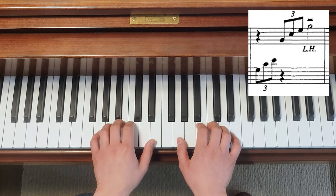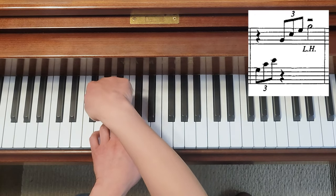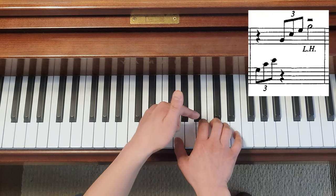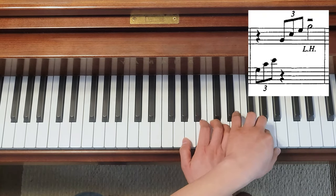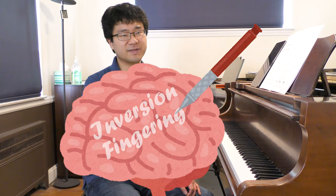For the second inversion, same logic — open number one and two, then keep the other four fingers on consecutive keys. Do that for your right hand too. Because chord inversions are everywhere, my students are required to memorize these fingerings. They get only one chance to pass these exercises — if you use one wrong finger, you've got to practice it all over again. Basically, you carve these fingerings into your brain.